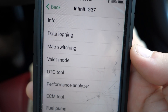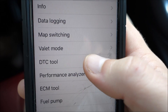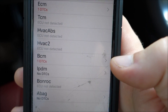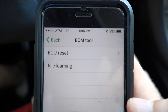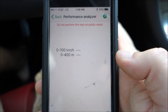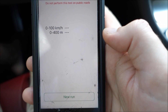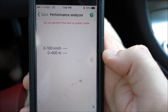Everything else is pretty self-explanatory. You can switch maps, use valet mode if anyone else is going to be driving your car. This is also where you can see any codes that your car may have — I do have one code, a broken O2 sensor. You can go in and see all your codes. You have a couple of different tools for the ECM: ECM reset, idle relearn. And then there's this cool little section, the performance analyzer. You can test different things — 0 to 60, quarter mile time. I'm always skeptical about these performance analyzers, whether it's an app or a handheld device and how accurate they are, but we can go ahead and test that and see what we get.